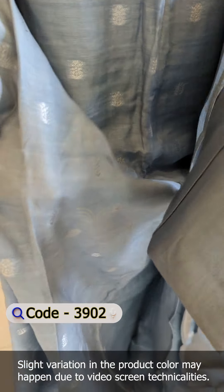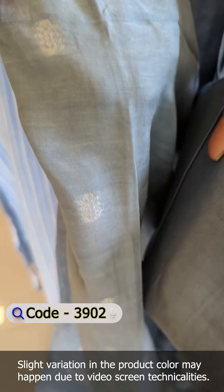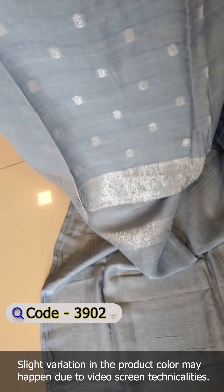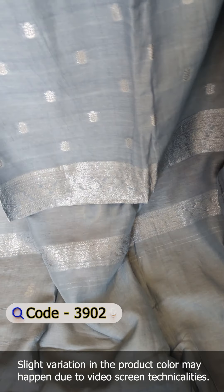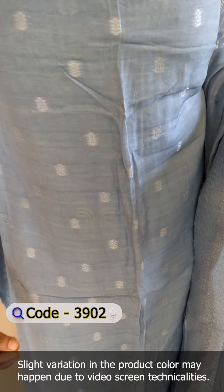It is very soft, with a different pattern. It is a weaving of Benarasi BV. It is a silver finish with thread and zari. It is also a non-night pattern.